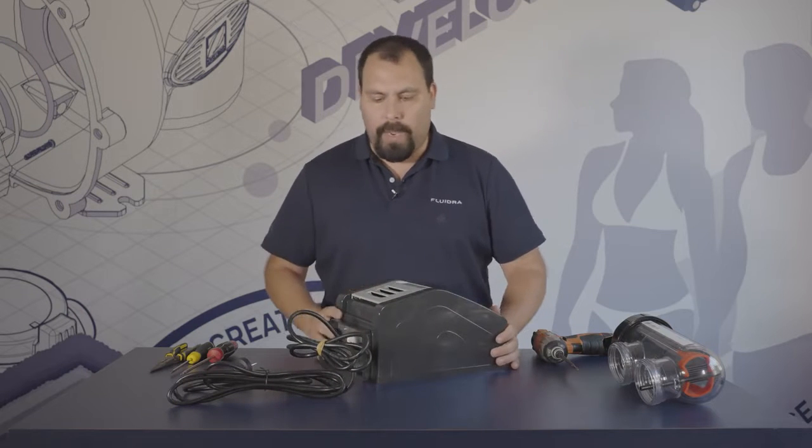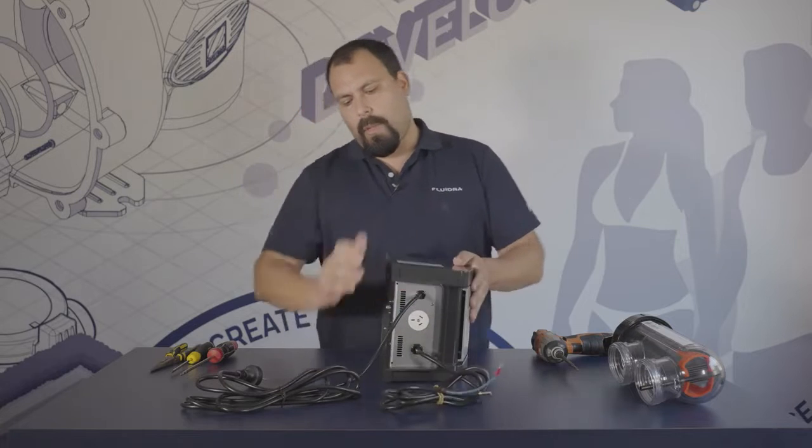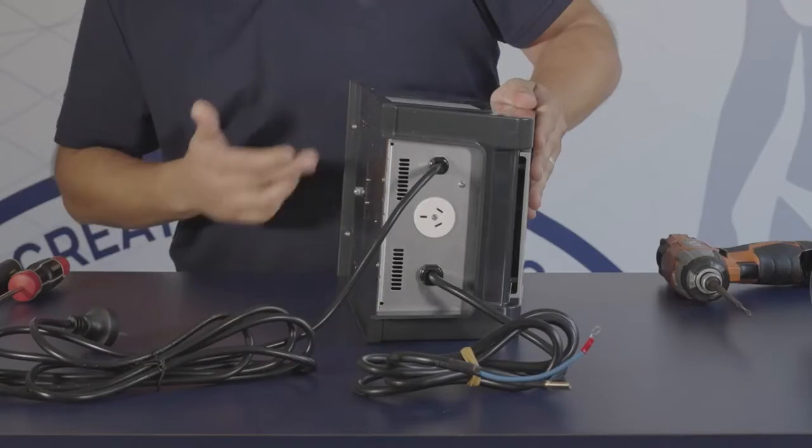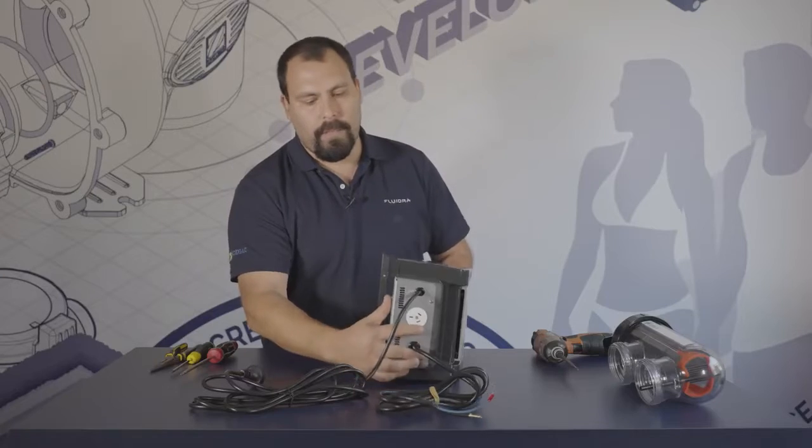To access the internals of this chlorinator, there are four screws exposed at the backplate right here. You just require a Phillips head screwdriver for this.